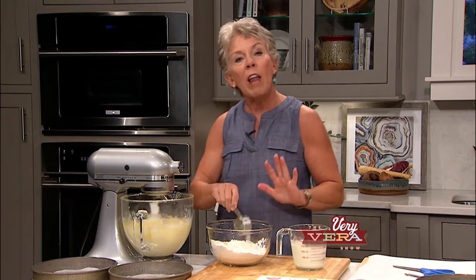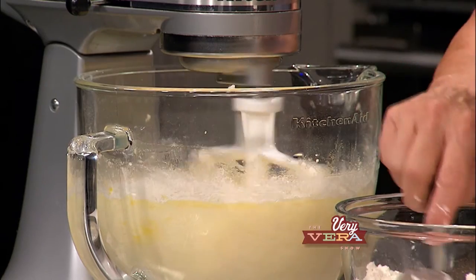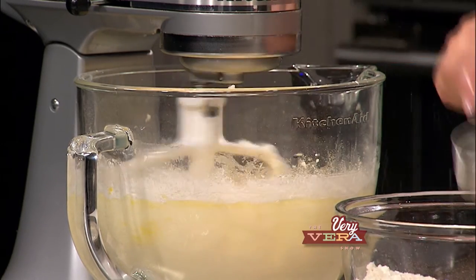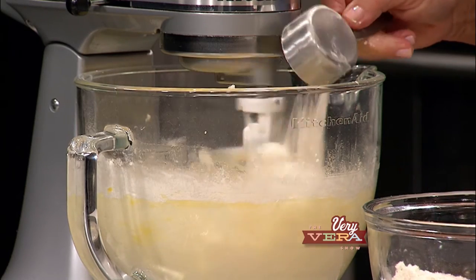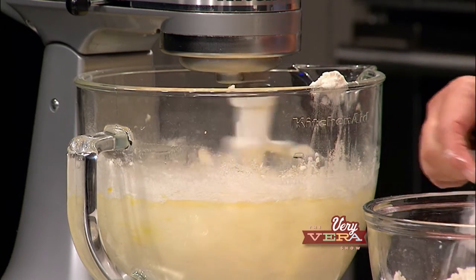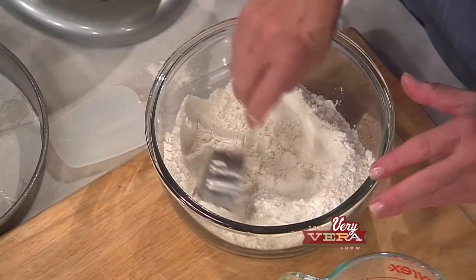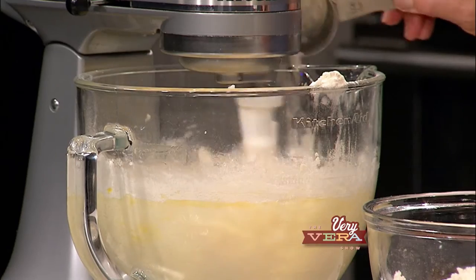And how do y'all like my new glass bowl on my mixer? This is something I did great for season five - I've been saving my money to get a new bowl. Now you can see what I'm doing from all angles of the cameras - it's like food TV, I'm loving it. And if I would pay attention, I wouldn't have flour all over the counter.